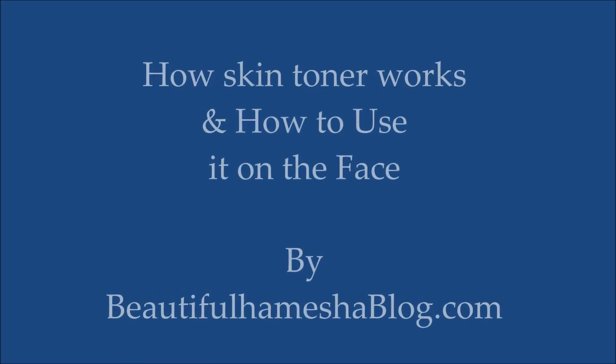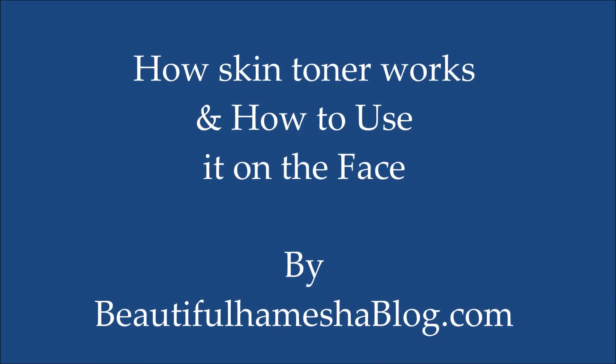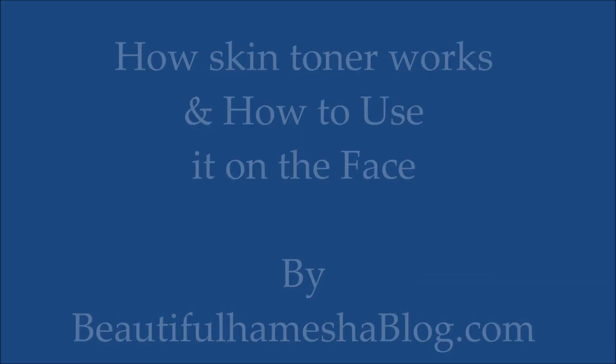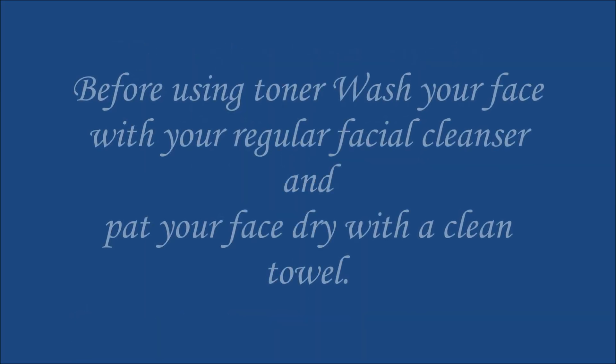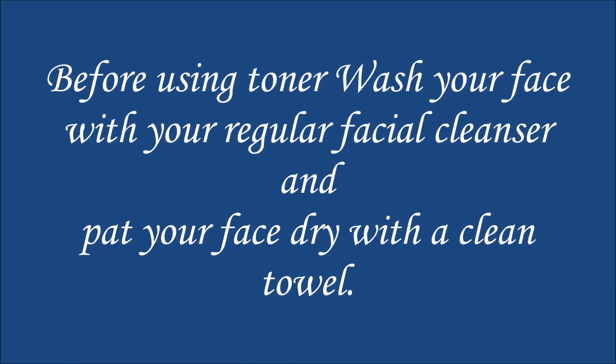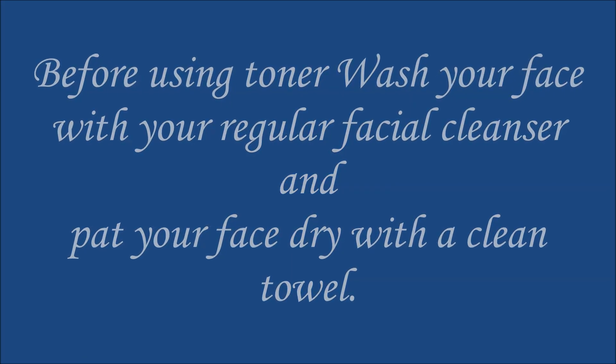Hi everyone, I'm Kiran and today I'm sharing how skin toner works and how to use it on the face. Before using toner, wash your face with your regular facial cleanser and pat your face dry with a clean towel.